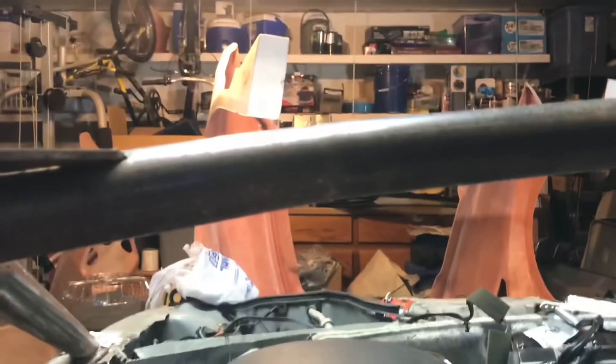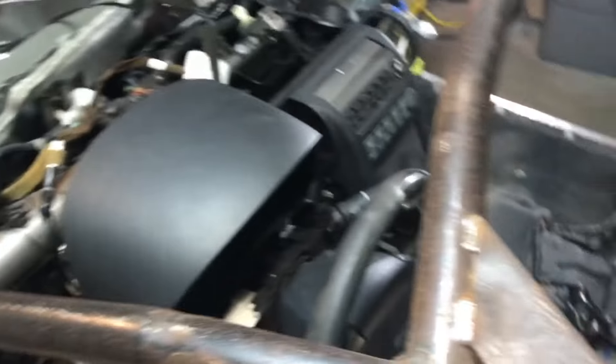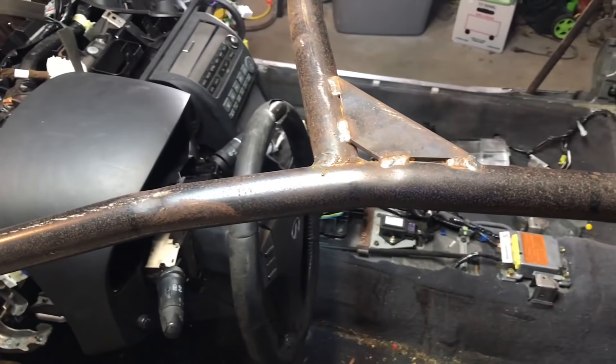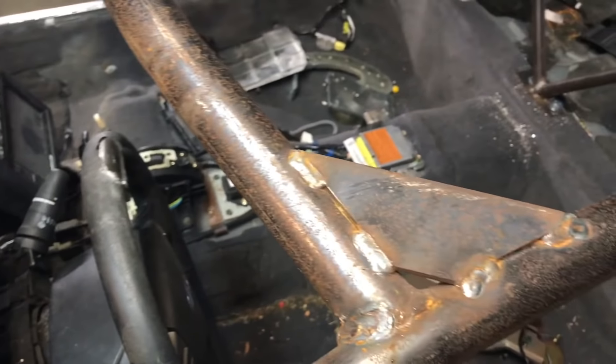I'm going to move on to the roll cage. As some of you have commented and probably noticed, the roll cage is rusty. What I'm going to do is hit it all with a wire wheel, get it down to pretty much bare metal, and potentially paint it in this video — I'm not sure if I'll have time tonight, but I'm at least going to get it all wire wheeled down.